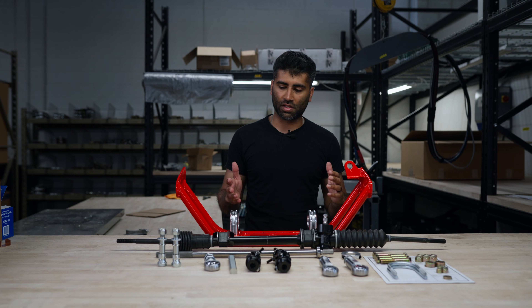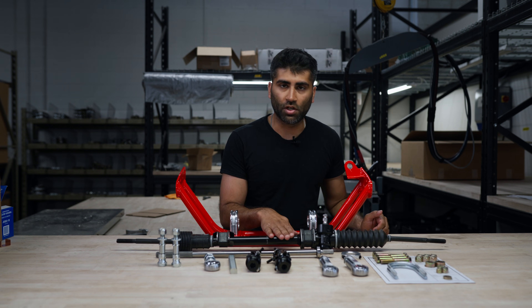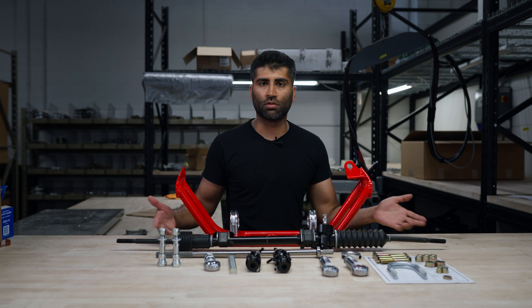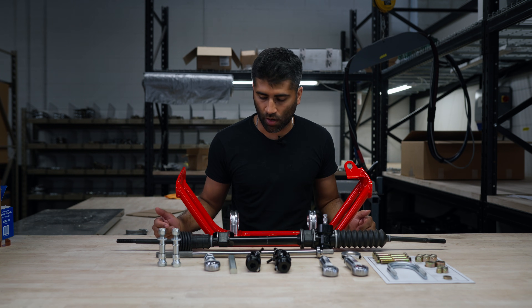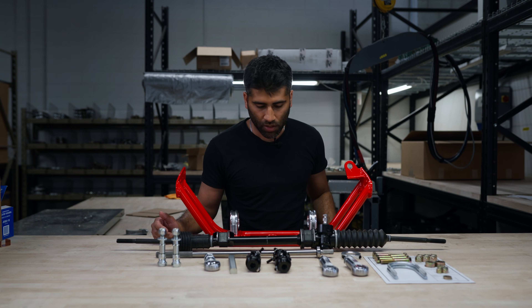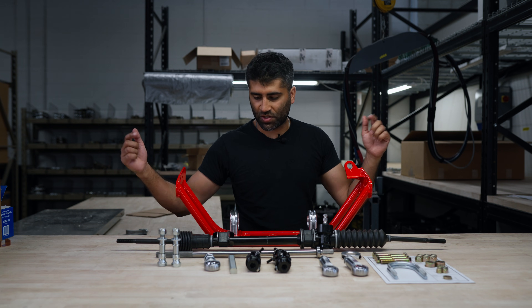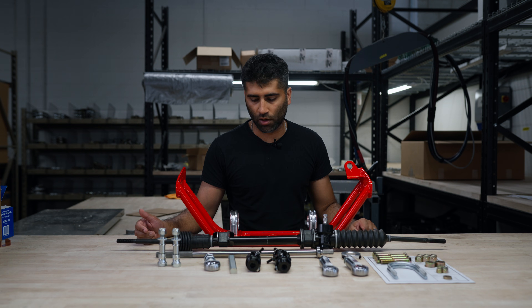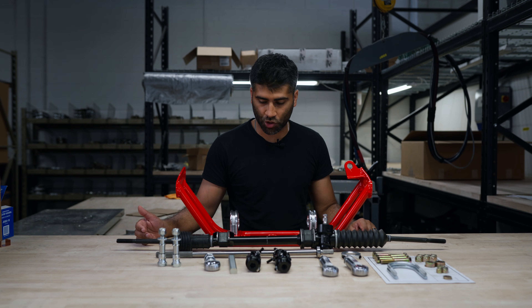We already covered this in the product overview — the steering rack is optional to buy from us, but you can also buy it from the manufacturer themselves; we'll have a link on their website. The steering rack bushings would come with it as well, so make sure you order those if you buy it yourself.